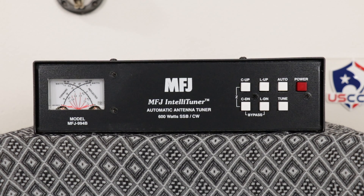The 994B automatically matches antennas from 12 to 800 ohms impedance, handles 600 watts PEP, 600 watts CW, and 500 watts constant carrier. It tunes in less than 15 seconds, usually less than five. It has over 10,000 non-volatile memories for tuner settings, with four memory banks and over 2,500 memories per bank.